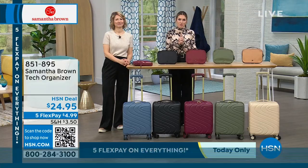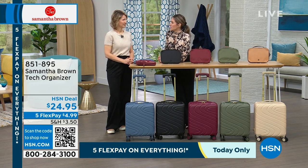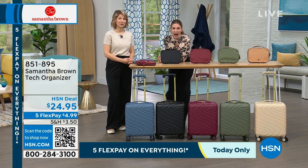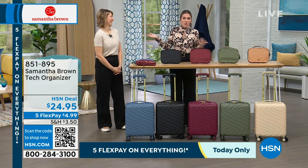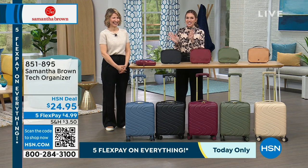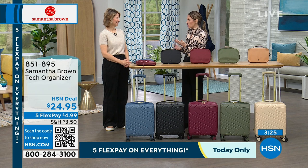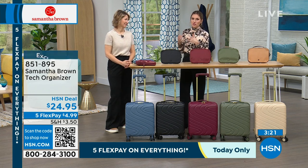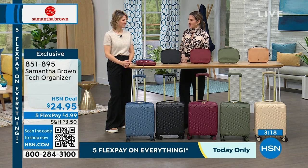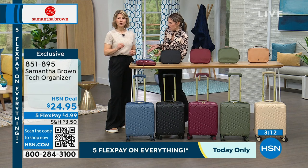I just want to reintroduce Samantha Brown. She has been the go-to travel expert for a quarter of a century — 25 years! Emmy Award-winning host, star of her show on PBS, she brings us exclusive travel solutions here at HSN. We've got something that's back in stock — we call it a tech organizer, but it can also be a slimline organizer for all your smaller items, whether it's cords and tech or makeup and jewelry.